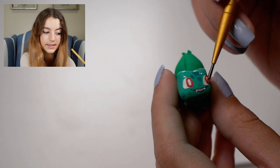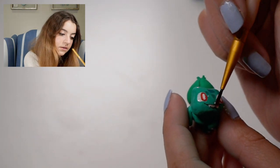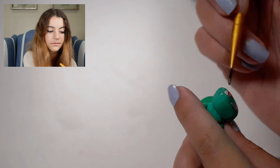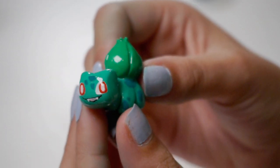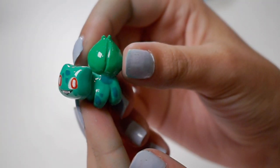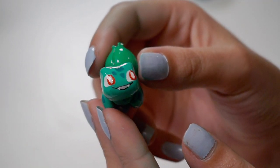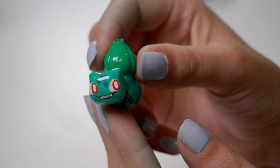I'm using UV resin as the glaze. So this is how he turned out.